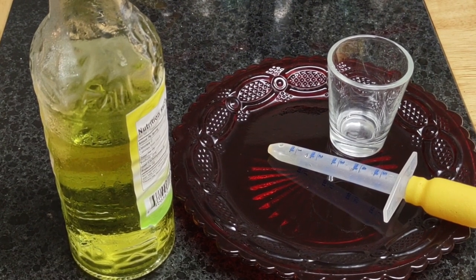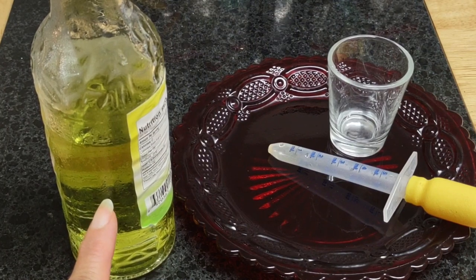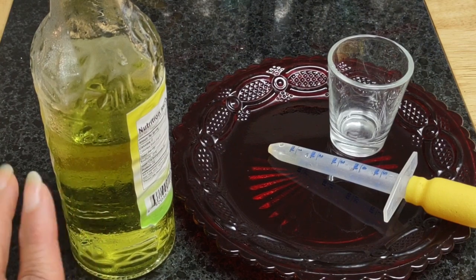I'm going to have a separate video on how to make this. This was MMS — I converted it into CDS. This serves as a water purifier, like Clorox for humans, that actually cleanses our blood. So instead of using Clorox to purify your water, this is what you're going to use.